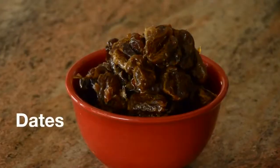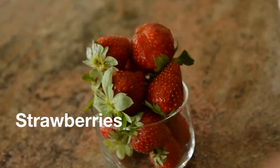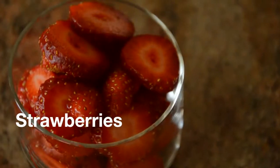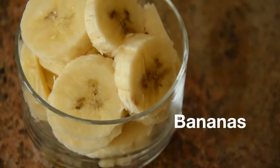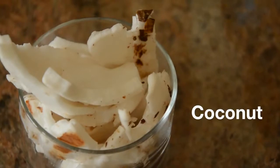Here are the ingredients that you're going to need: dates, strawberries — ones that are in whole form and sliced — bananas, one banana to be exact, and the meat of one young coconut.